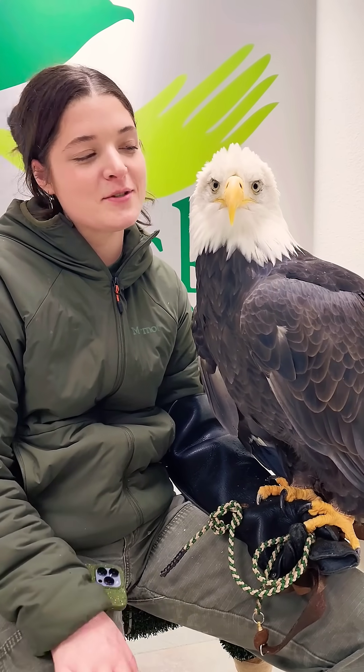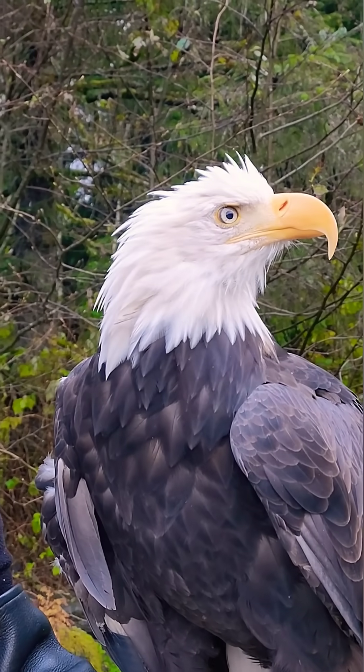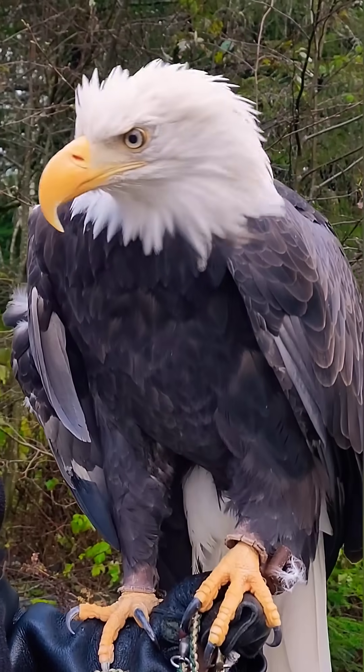Hi everybody, it's Sophie with the Alaska Raptor Center and with me today is Sitka. I want you guys to go ahead and take a look at Sitka's beak. Her beak, like our fingernails and our hair, is mainly made of keratin.